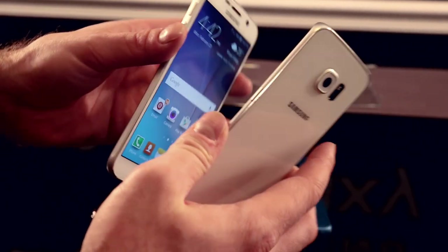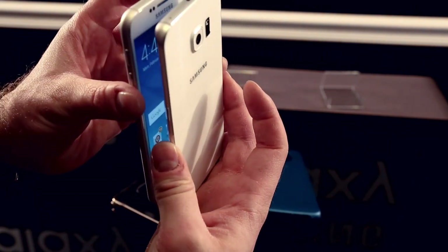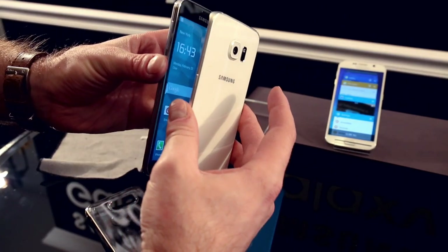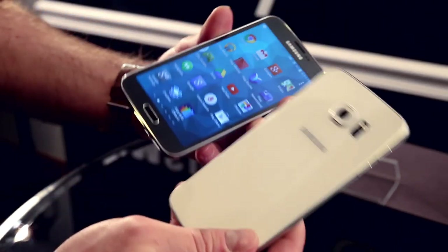Side by side, the S6 and S6 Edge are very similar in terms of size and weight — not much difference there. But compared to the previous generation, it's just night and day versus the Galaxy S5 in terms of quality of construction, quality of materials, and even size — it's a little bit slimmer with a little bit less of a footprint.